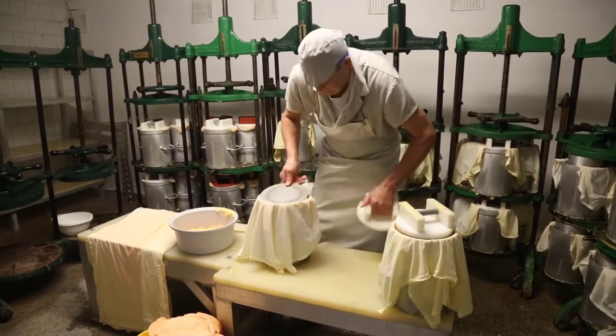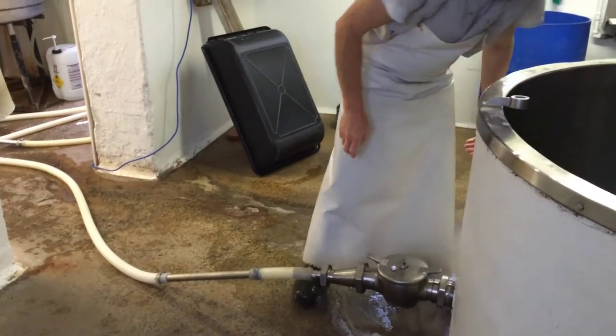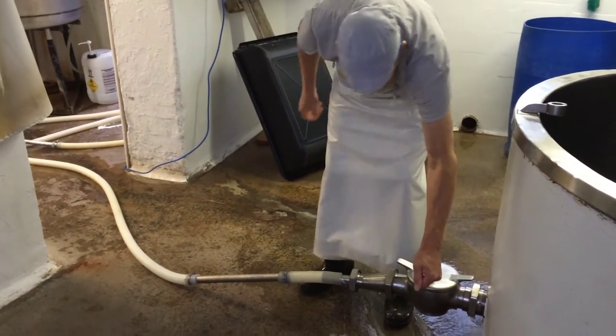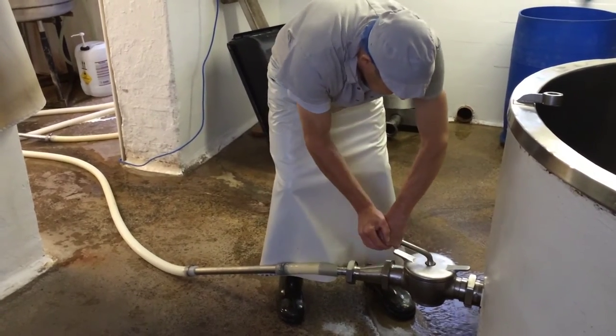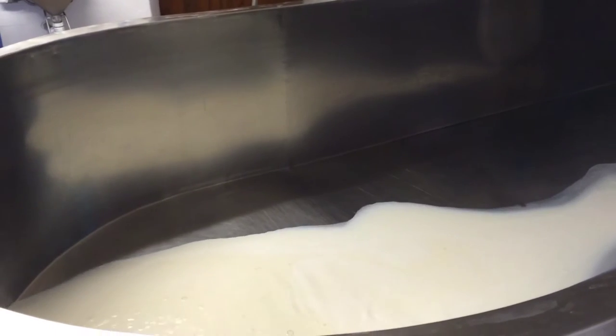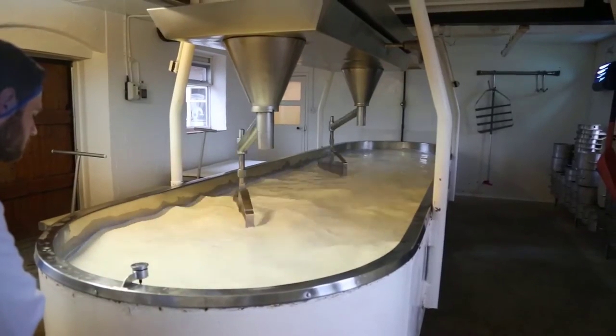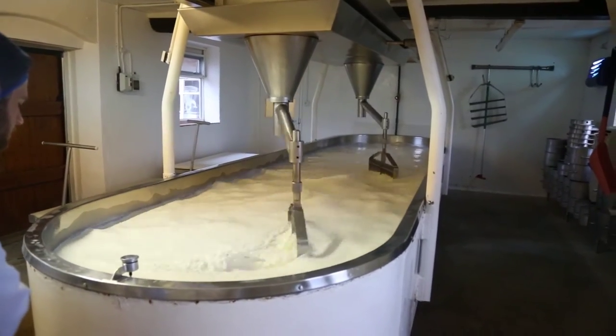The day here starts around five o'clock where we're milking the cows. The milk from the night before has been stored and chilled down, and that is mixed with the morning's milk. It's driven around to the cheese dairy about half past seven and then it's naturally gravity fed into the vat and heated gently to about 30 degrees.